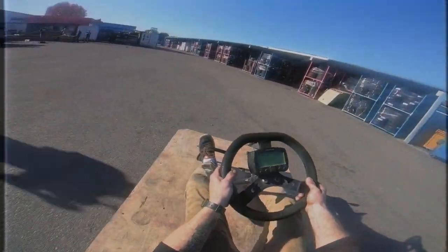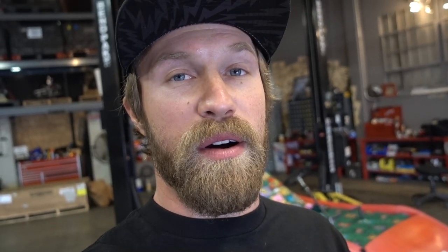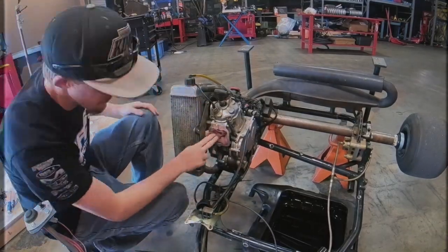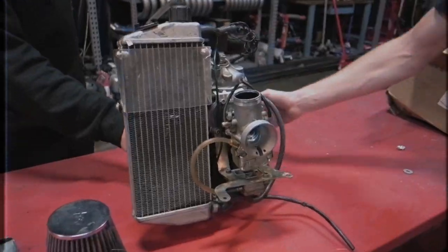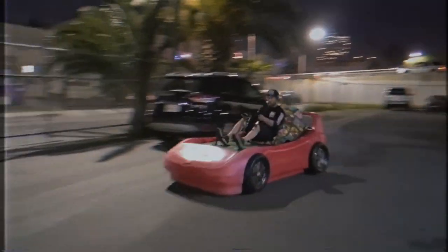We took it to our friends at Raceline because they saw a couple of episodes and wanted us to test it there — they have a lot more space than we do. So we got to rip it around. At the end of that episode we ended up breaking the motor. We called in our friend Derek, who is a cart guru, and he helped us out. We rebuilt the engine, got everything put in correctly, and then got to test it again. So enough with the talking, enough with reminiscing on the past.